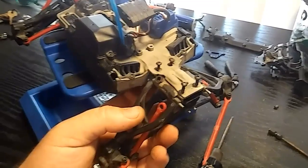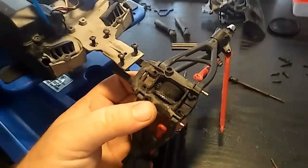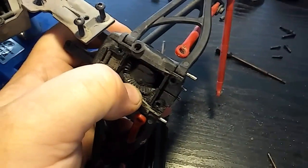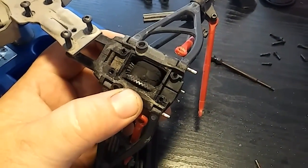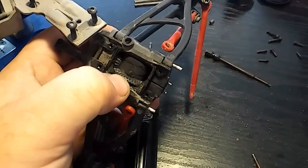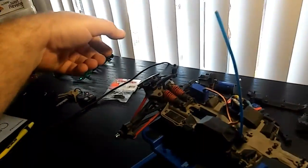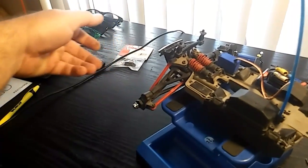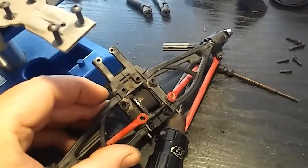At this point, removing those screws will cause the whole front end to just drop right off. And right away you can see the spur gear is eaten up right there — that's clearly the problem. The test I did was to hold the front, put the rear wheels on the ground, give it a little juice and slowly roll it forward. Once it gets to that damaged spot it'll start clicking — click, click, click — which is a telltale sign it needs to be replaced.